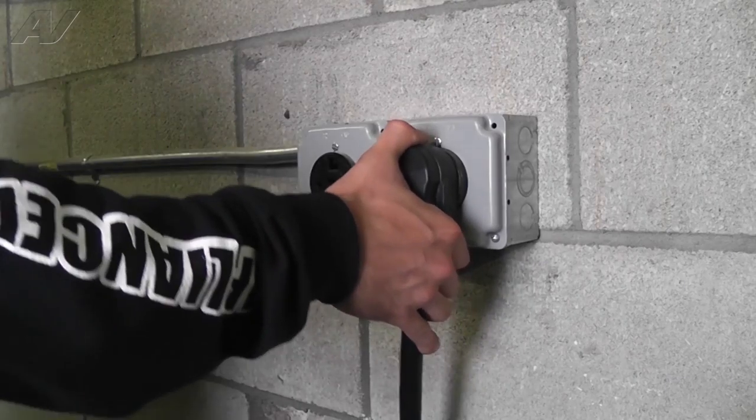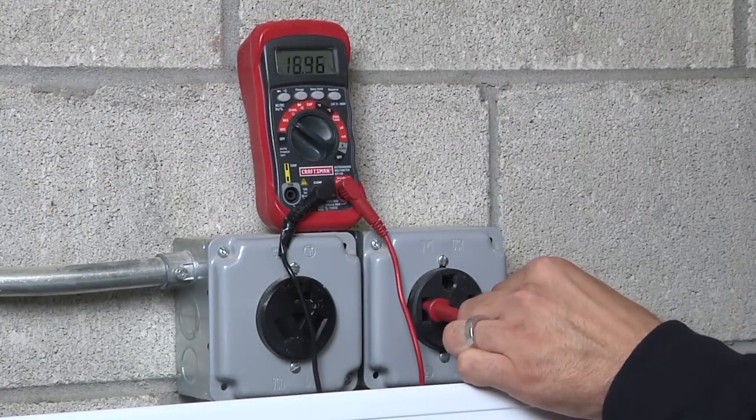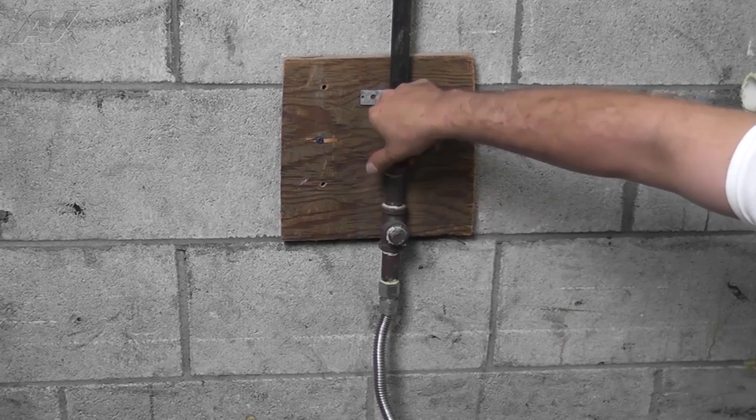Stop! Before you begin any repair, unplug the appliance from the wall outlet. It is also recommended that you check for proper voltage. Remember to also turn off the gas.